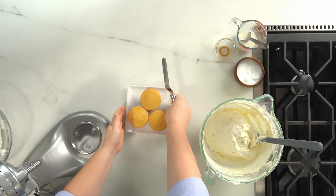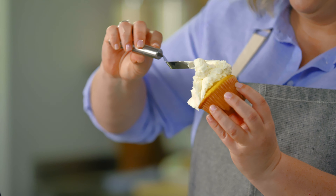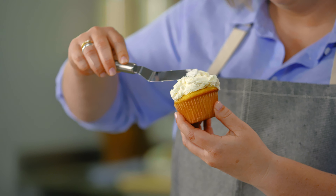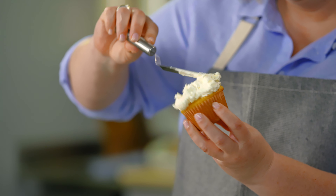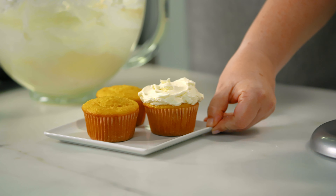I'm going to put it on some cupcakes. I love to use an offset spatula, especially for something like American buttercream — this works perfectly. You can scrape on a nice big dollop and then just work it in, and then you get those beautiful little swoops. This American-style buttercream is super versatile, easy to work with, and perfectly sweet. Enjoy.